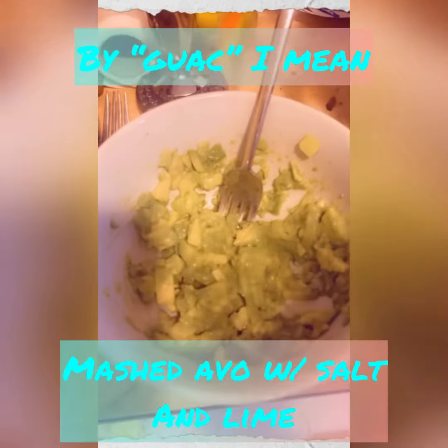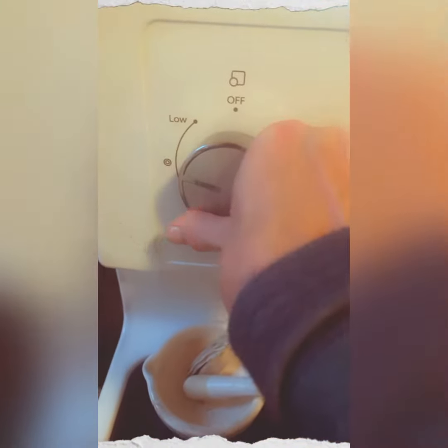Also forgot to record it, but I made guacamole with a little bit of lime. In my little pan, put it in.